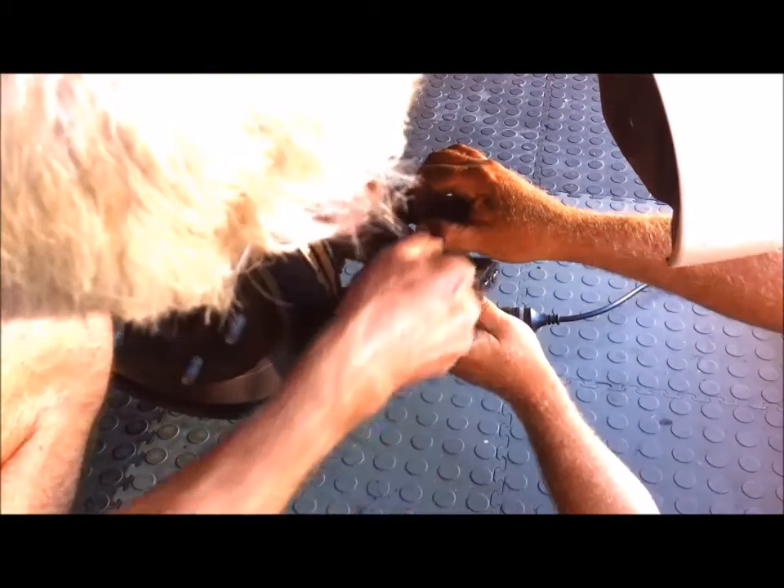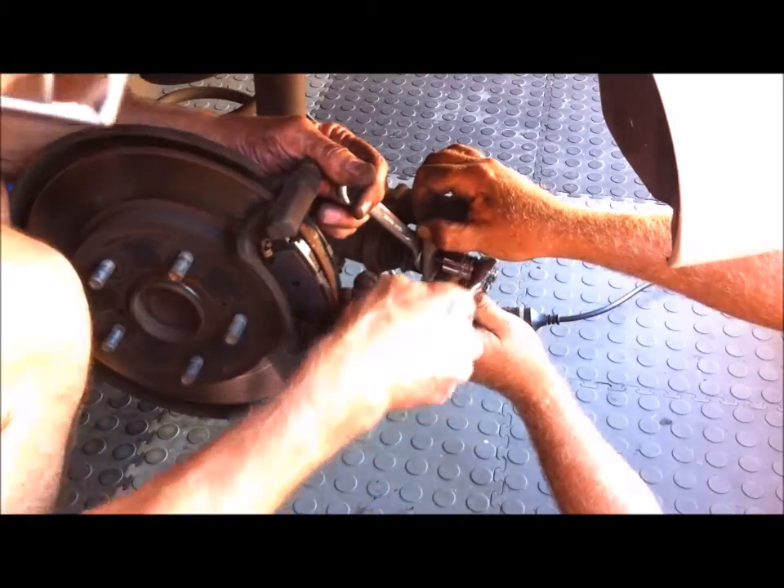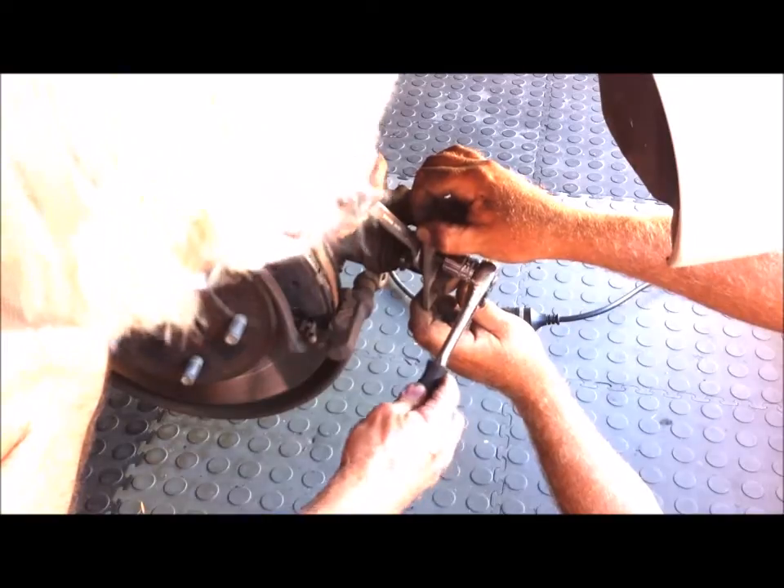How do you know when it's all the way in? It'll resist — it'll stop when it's all the way in.